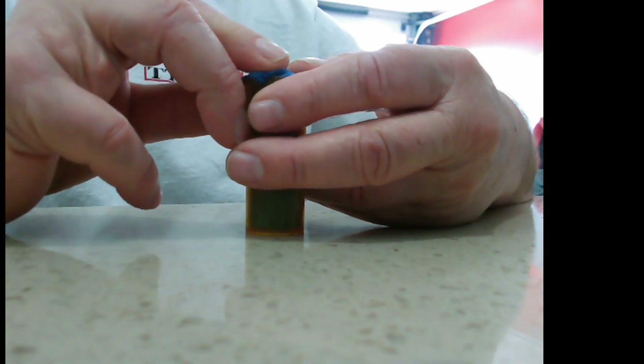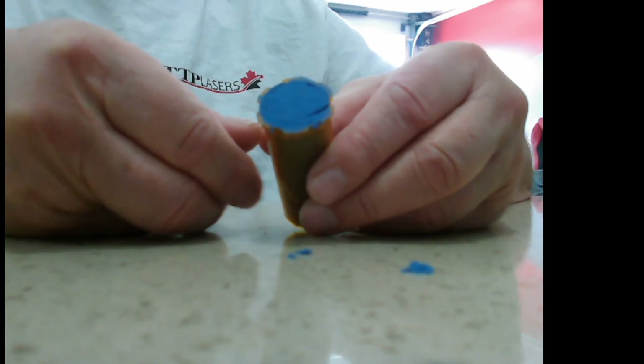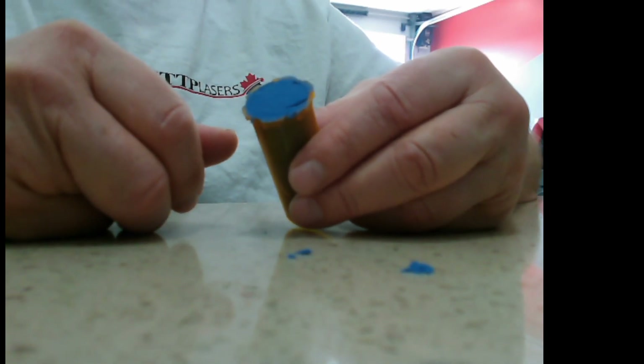All right, so here we have our — I'm going to use kinetic sand; if you want to use Play-Doh that's fine. Take your pill bottle and go ahead and fill it up and pack it in there really good. Once you have it packed in, you can take it upside down and put it on a flat counter and get yourself a nice smooth flat finish. It doesn't have to be 100% flat, but it's close enough.